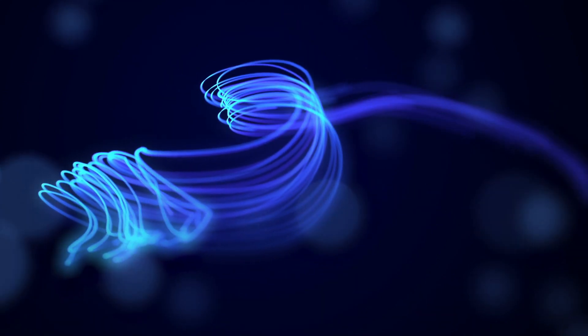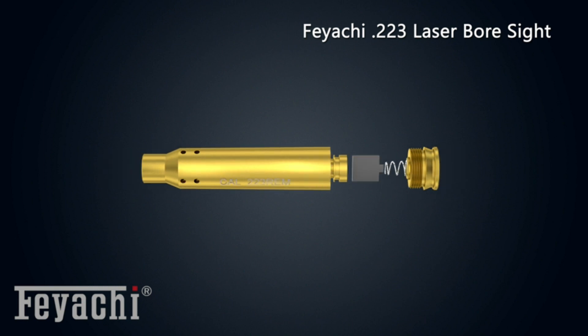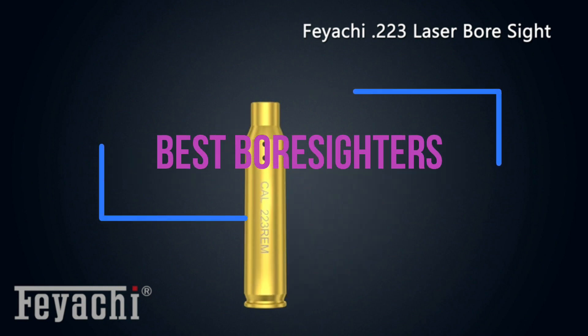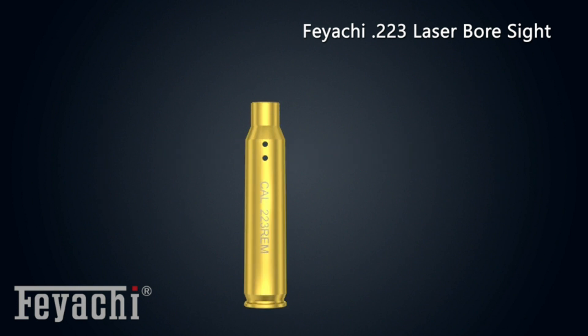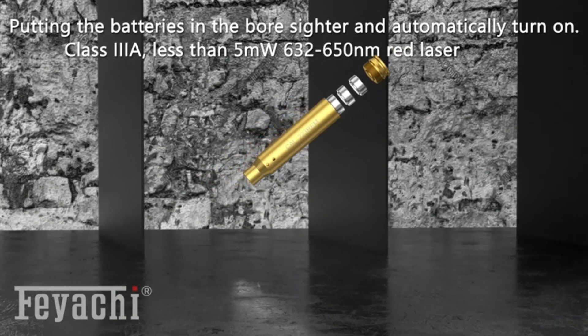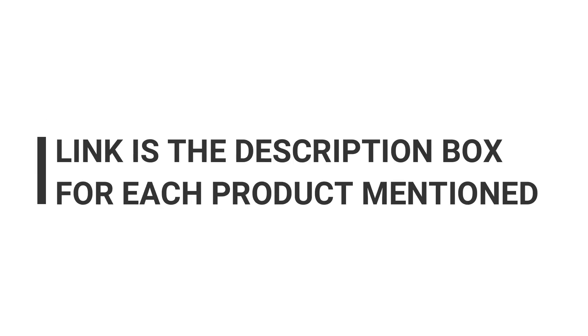Boresighting is a crucial step before shooting. Trusting your eyes to align your firearm's barrel with your target means wasting time, effort, and cartridges. You can mount a boresighter in your weapon's chamber instead and benefit from some quick and accurate zeroing. Even hitting paper targets at 100 yards shouldn't be a problem, thanks to these high-efficiency tools.